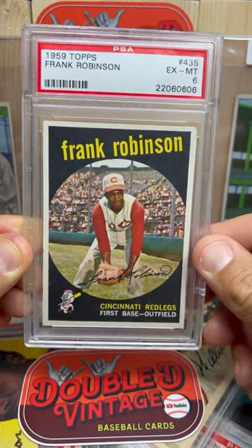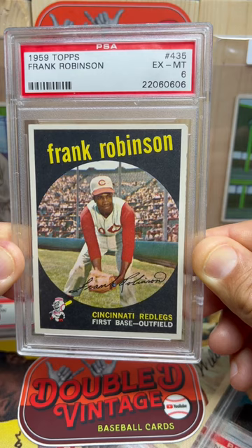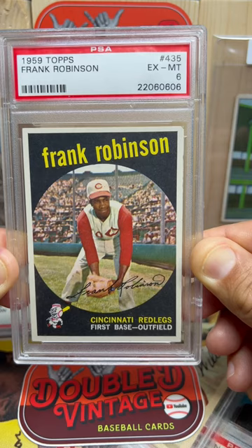Hey guys, welcome back to Double D Vintage Baseball Cards. I have a 1959 Topps number 435 Frank Robinson. I wanted to share this card because I've been seeing it a lot lately on people's channels and I wanted to pull mine out. I've had this card for a long time and I've always loved this card.